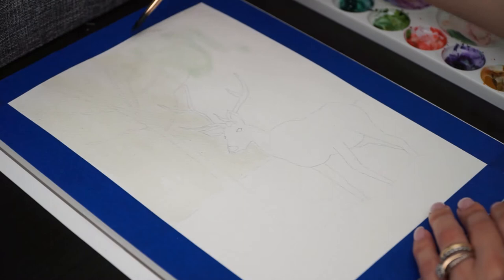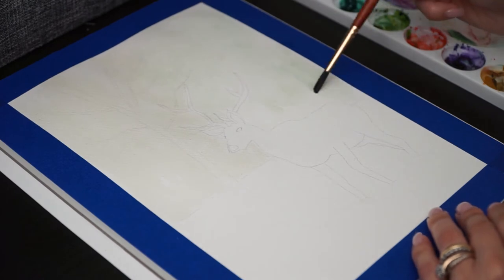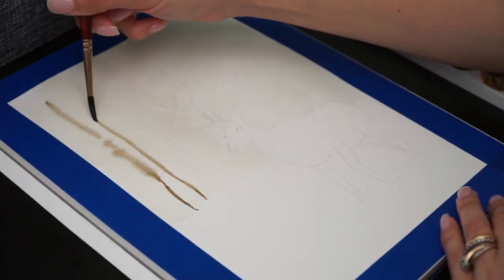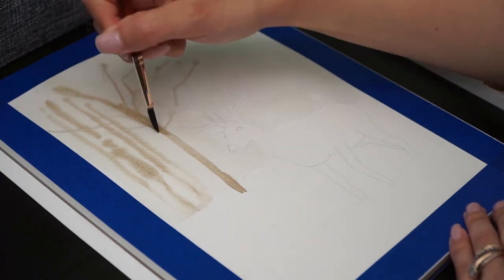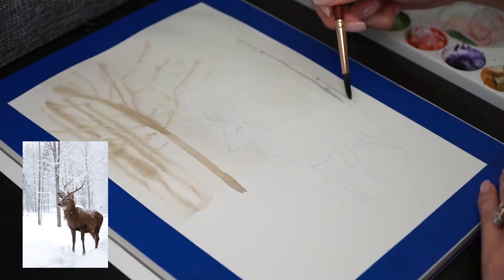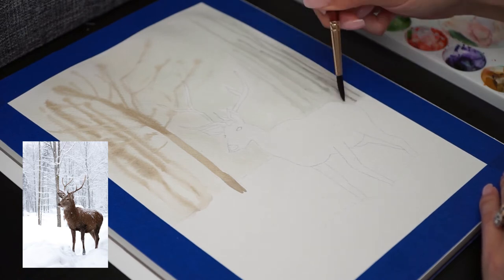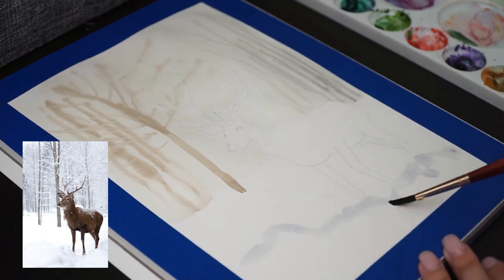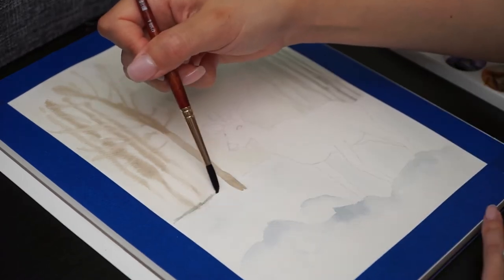I'm just filling the background using two leftover paints that I have in my watercolor palette to create some trees and branches far away while the background is still wet. I'm not copying exactly the same colors and element positions — I'm using the picture just as inspiration. You can add more trees or change the position of the elk if you'd like. Now I'm adding a touch of blue to create snow and adding the same blue on the background to create a cohesive painting.